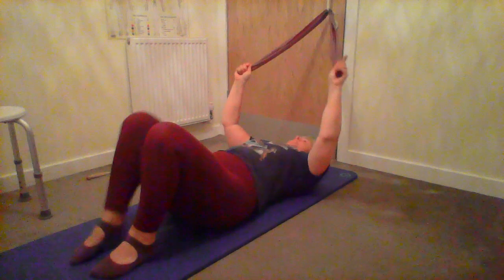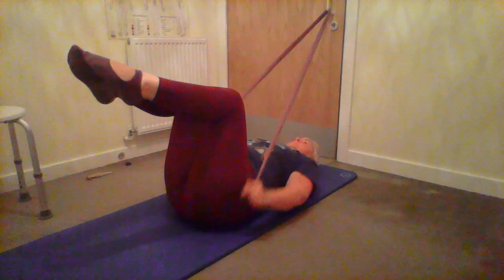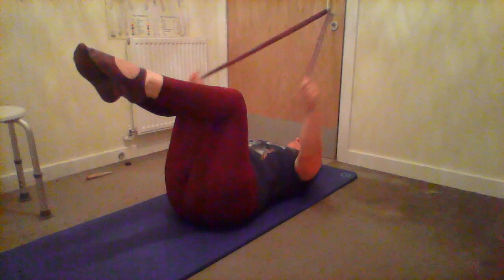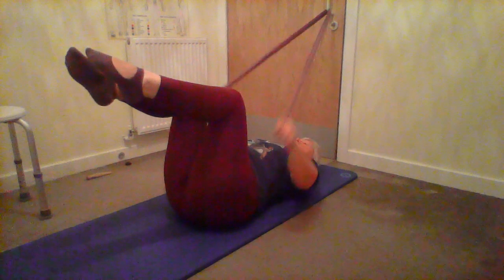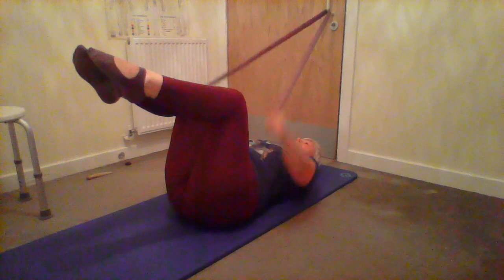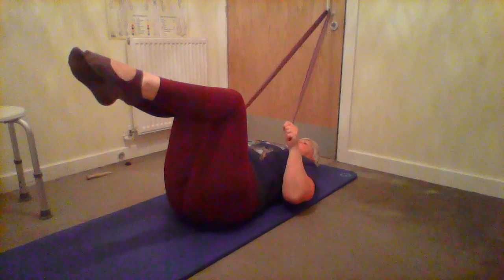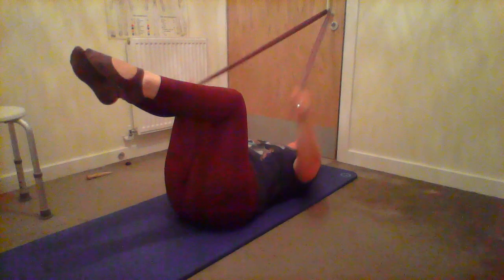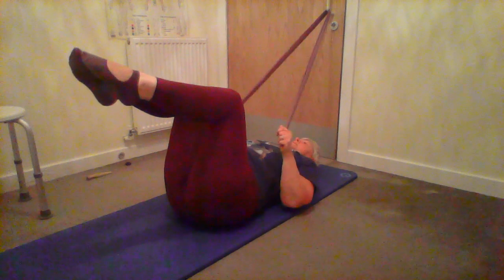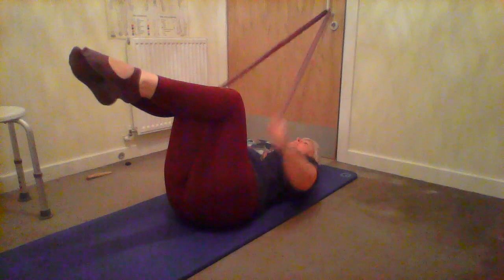Now we add the triceps. Feet in the air, arms up, breathe out, pull the arms down each side of the hips, bend your elbows, extend your arms, and release. So the sequence is: pull down, bend, extend, release. Just like on the reformer, you can have your elbow on the mat or slightly lifted to make it a little bit harder.